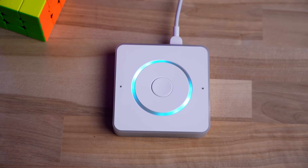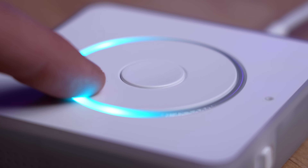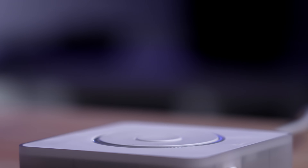This is a smart speaker with a completely local voice assistant. It's called Home Assistant Voice Preview Edition and it's pretty sweet. But it's probably the most difficult review I've ever had to make on this channel. It's both amazing and terrible at the same time.